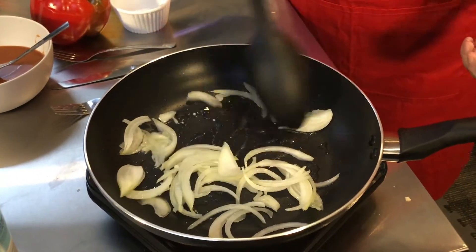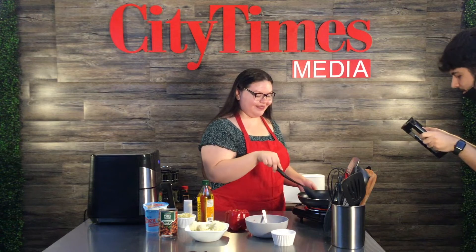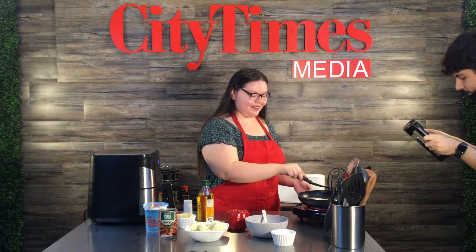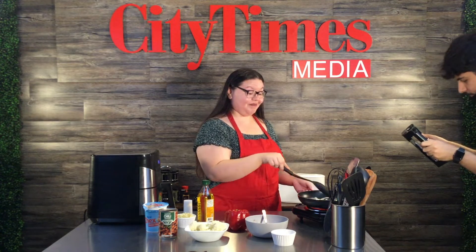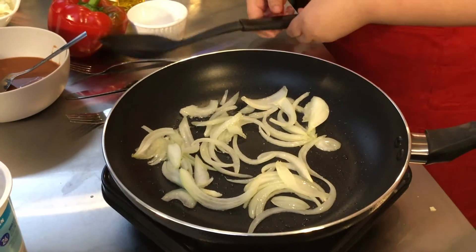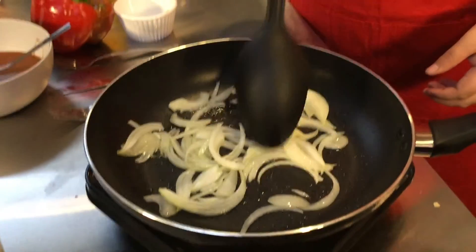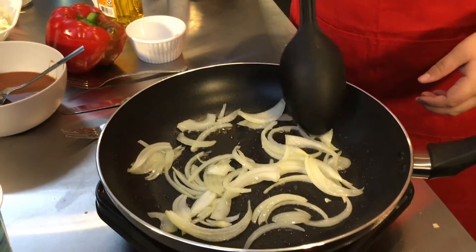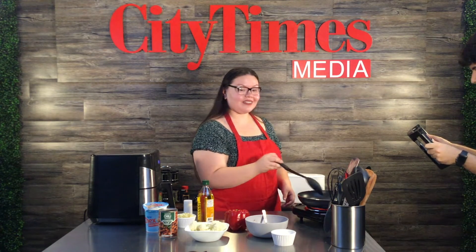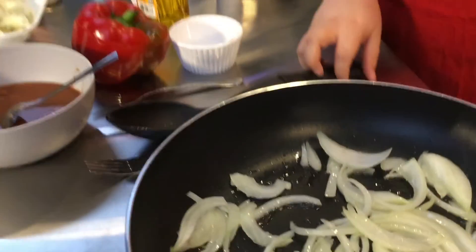Tell us about yourself, Joel! He's studying journalism and RTBL — radio, television, and film. As for his career goal, he's just exploring right now and seeing where it goes. He's planning to transfer and is looking at schools throughout the state.